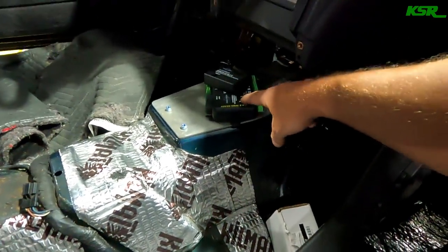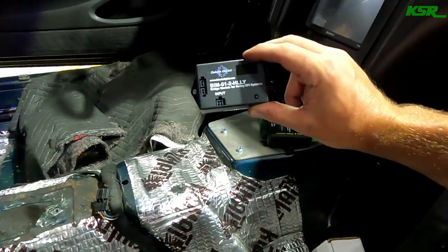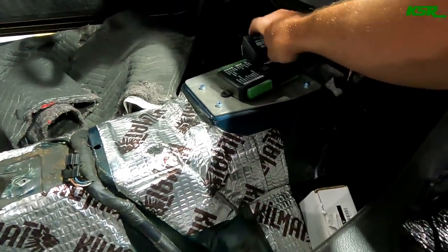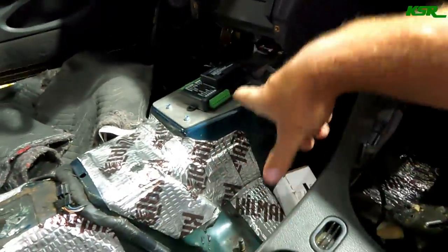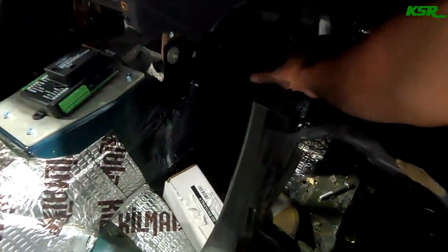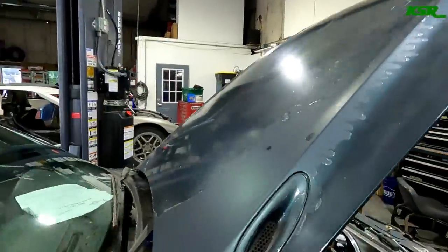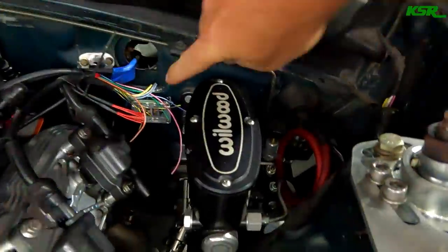This box communicates with the dash — it interprets the Holley CAN signal and dumps it into the dash. We also have to mount the EGT information box, probably somewhere in here so we can route the EGTs. Let me roll over so you can see the EGT plate right there.